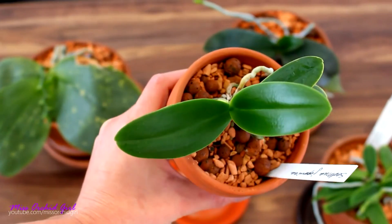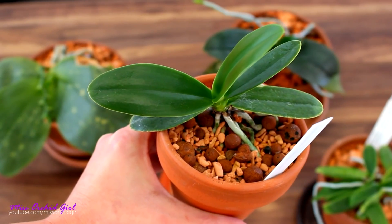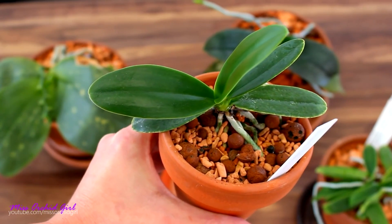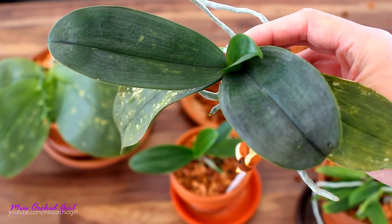Any new leaf still has a few more spots but it takes so many years for the virus to completely subside. So Phals being so sensitive to the spider mite, yes I do make preventative sprays especially on Phals.